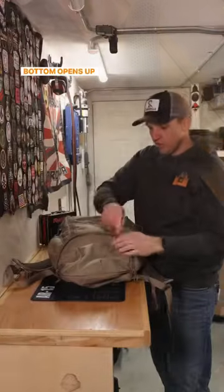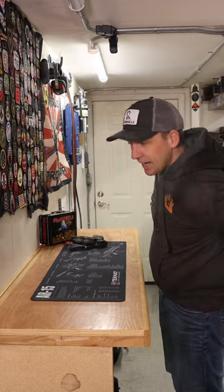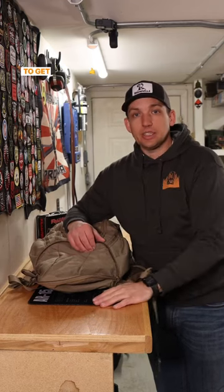The bottom opens up and you can close this pack up. It still looks like a normal everyday pack. If you're looking for a good bag, check out the Everly Stock Little Trick — we'll drop a link in the description. Remember, get outside.